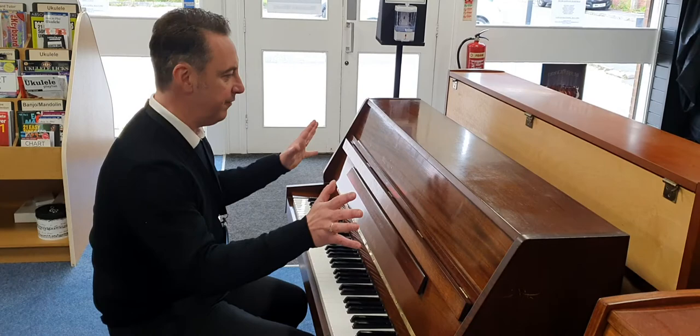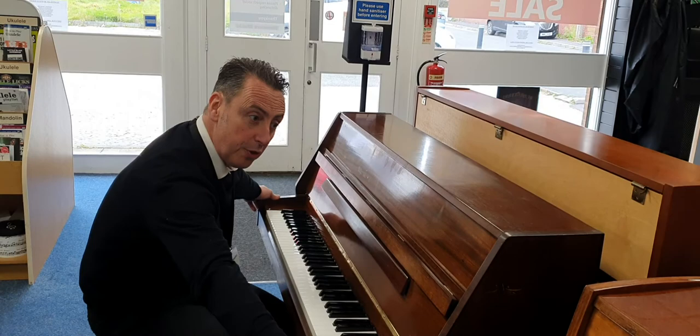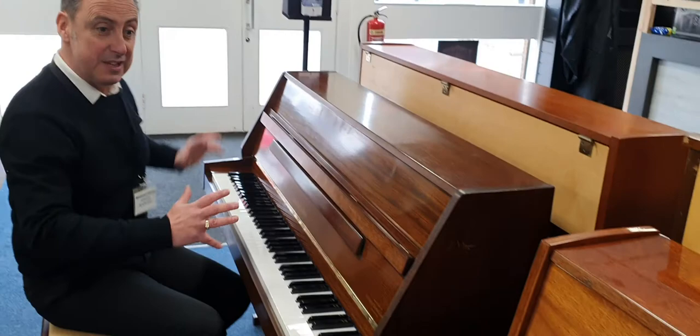So if you're looking for a nice compact piano in a nice small size, it's 105 tall by 138 wide by 52 deep. It's designed to fit into nice small spaces, and it's a lovely piano. So hopefully you've liked my short demonstration, and thanks for watching.